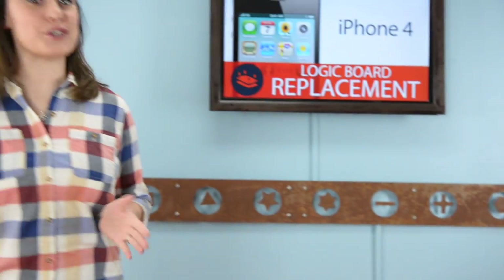I know how scary the words 'you need a new logic board' can be. Now you're thinking: where can I get my iPhone 4 recycled properly, or can I sell my iPhone 4 for parts? I have option number three — fix it. You can do it. Let's do it together.